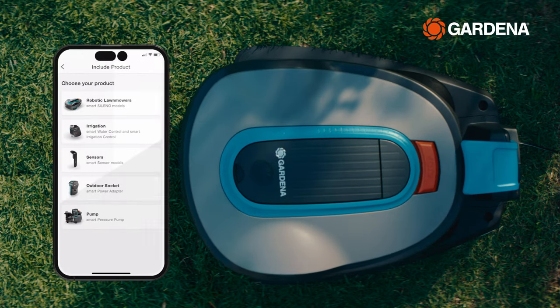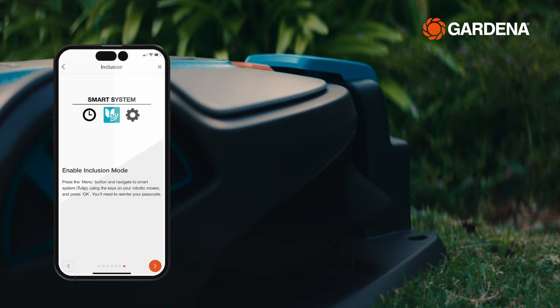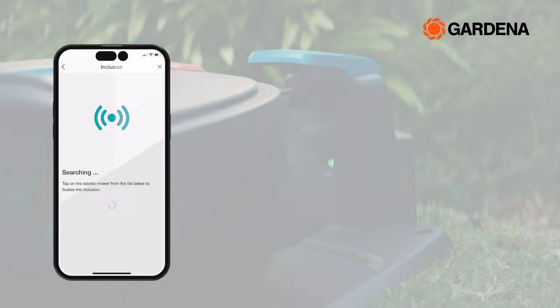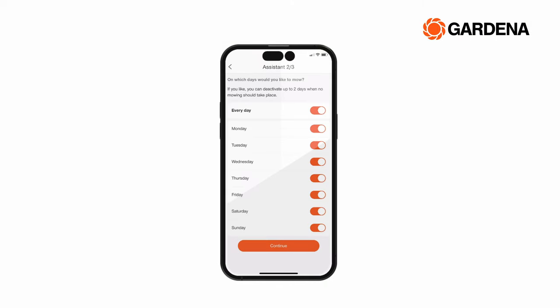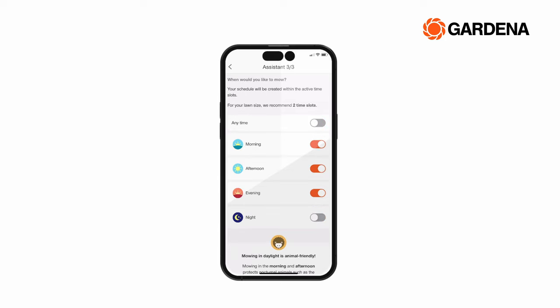Adding your new robot to the Gardena Smart App is easy, and we will guide you through the step-by-step installation process. Once installed, use the Smart Assistant to set up the optimal mowing schedule.